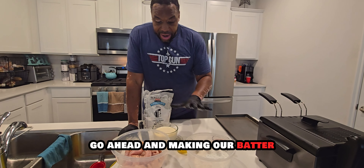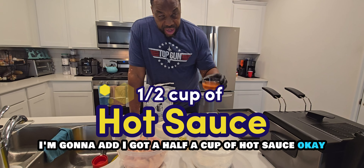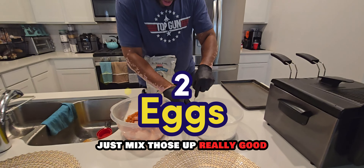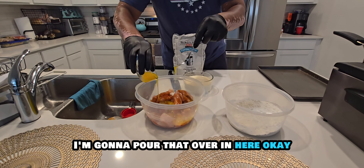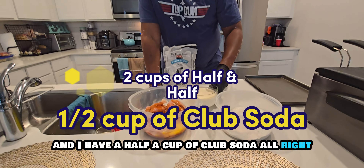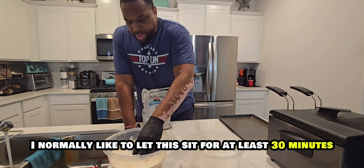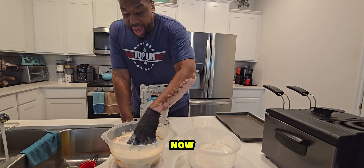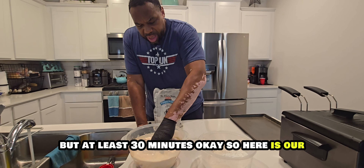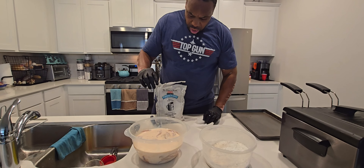Now we're going to make our batter. In this bowl I'm going to add a half cup of hot sauce. I also have two cups of half and half and a half cup of club soda — all of that goes in here. I normally like to let this sit for at least 30 minutes. If you have the opportunity to let it sit overnight, it's going to make it even better.